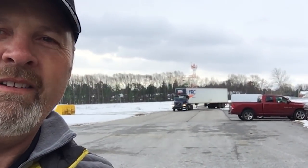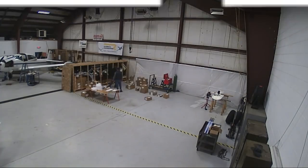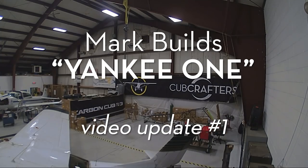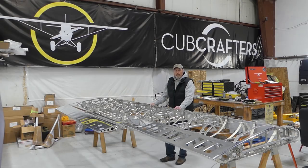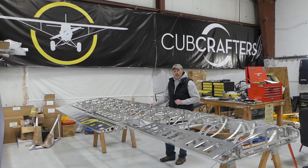Hey there, Mark here with Cub Crafters Northeast and Great Lakes. Hi folks, I'm Mark Tenniston from Cub Crafters Northeast and I'm coming to you from my workspace here at the Saratoga County Airport in upstate New York. Our identifier is 5 Bravo 2, and I encourage you to come visit me here at the airport and check out what's going on with our project.